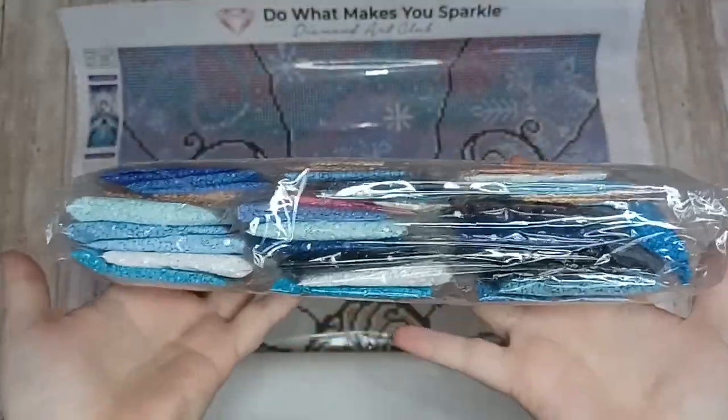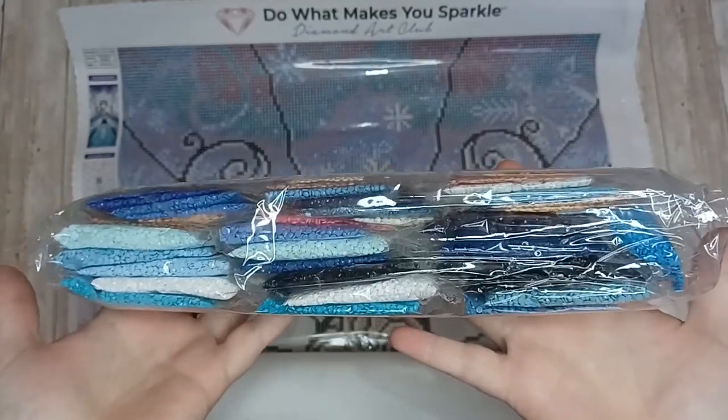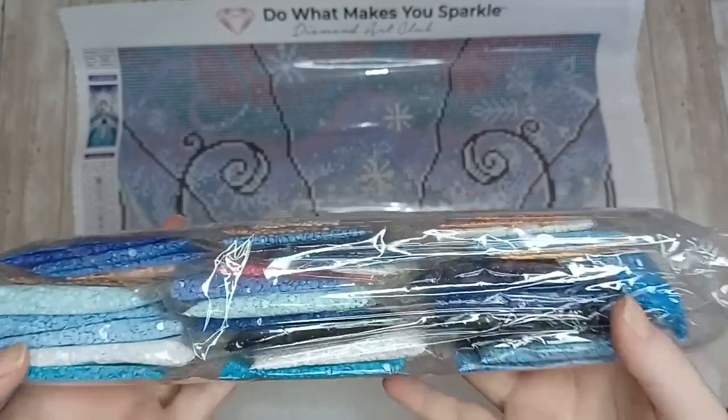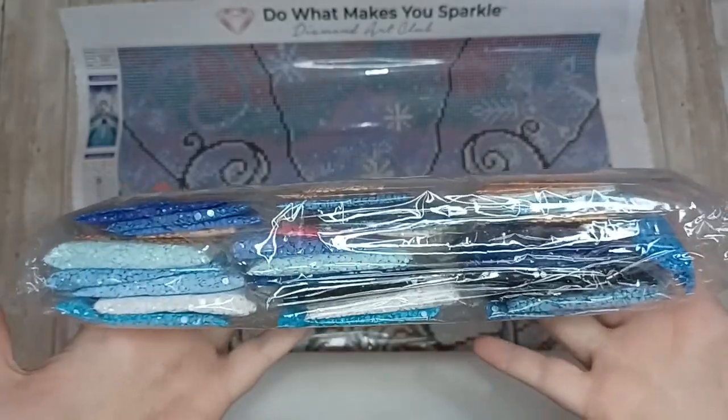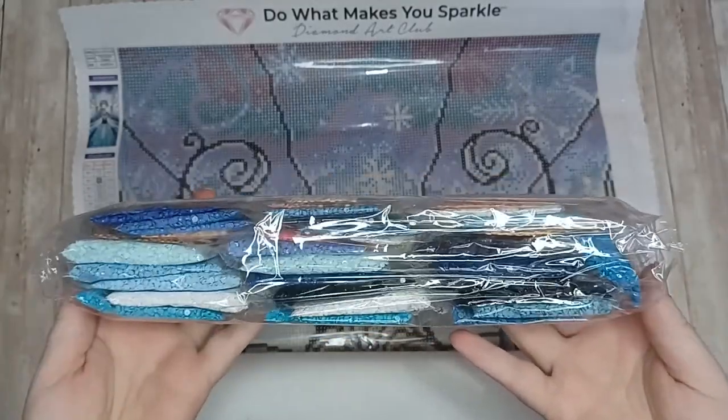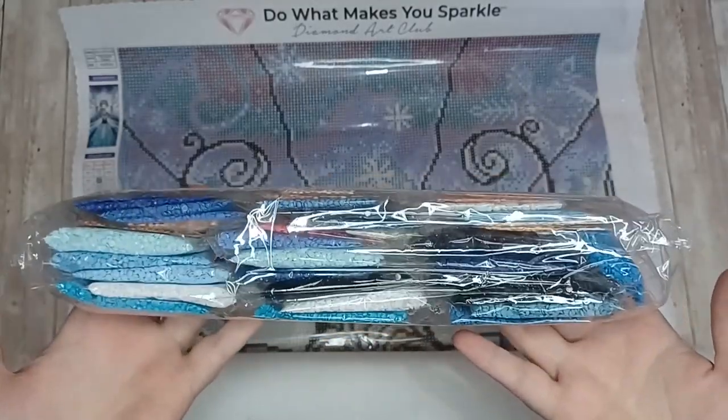Here are the drills for Snow Queen by Mandy Manzano — lots of shades of blue, which is what called me to this. I do love blues and purples, and any painting that tends to be in that color palette I'll most likely like.